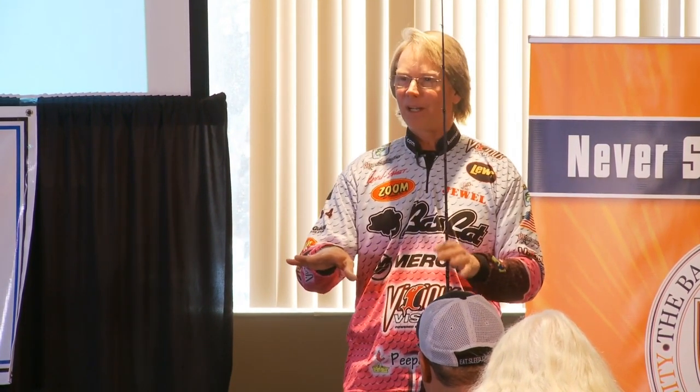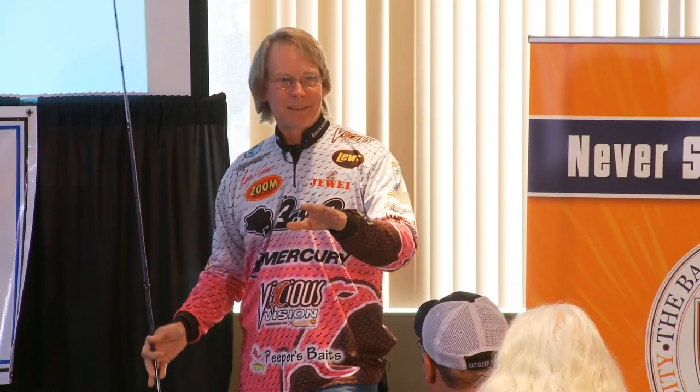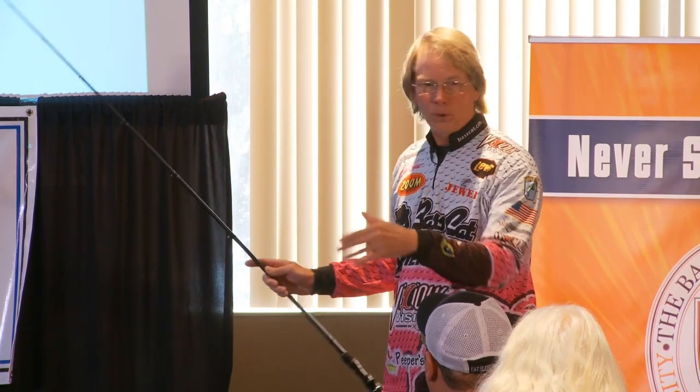I mean, we've all seen it — it's just one of those perfect laydowns, tides right. Don't roll up there and make two or three casts and go on. Take the time to start on this side of the laydown and go all the way around it.